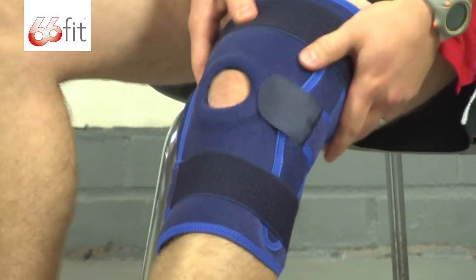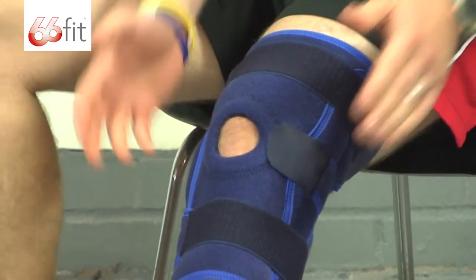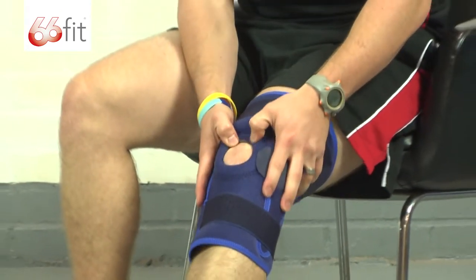Now at this point, if you do need to make any further adjustments — if you need to loosen stuff off, tighten it up a little bit further, or just reposition it left and right — that's when you'd want to do that.